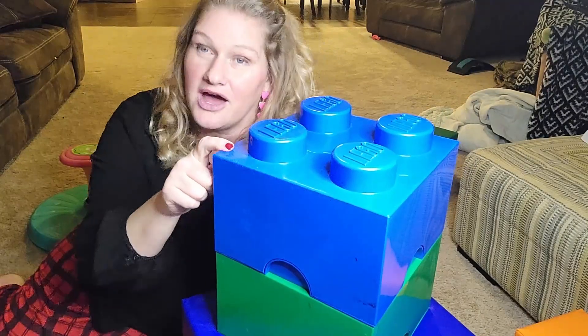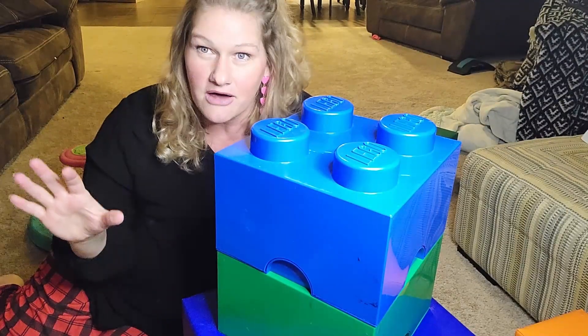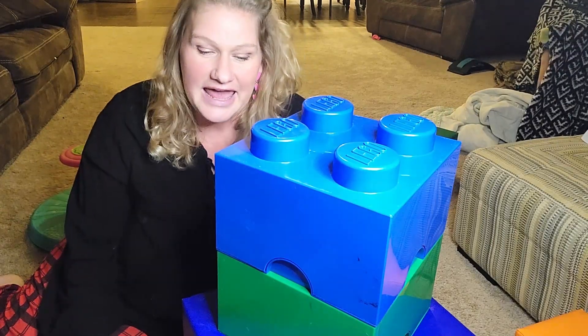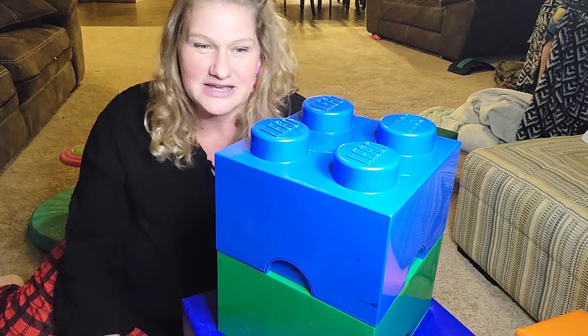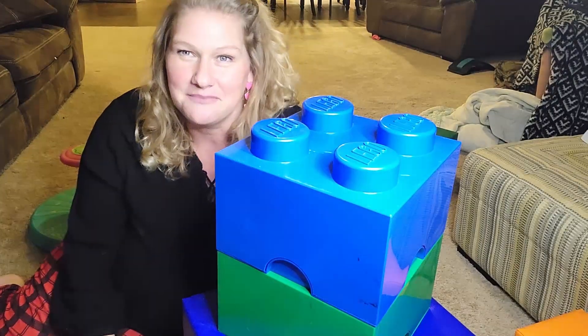These are super well thought out and they are great. You can stack them up in a corner no matter how many you have, keep them off the floor, which is perfect for what you need. You don't want Legos all over the floor. They are just a super fun little addition because of their unique size and style. We have loved these and definitely recommend them.